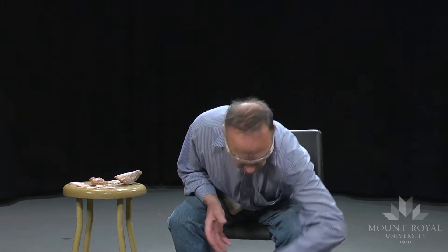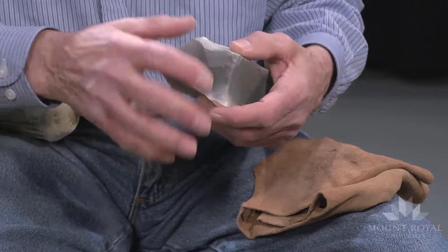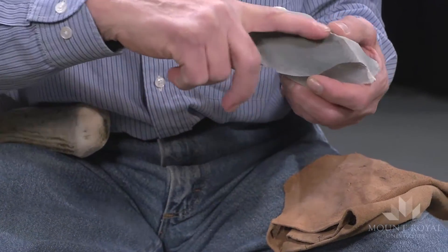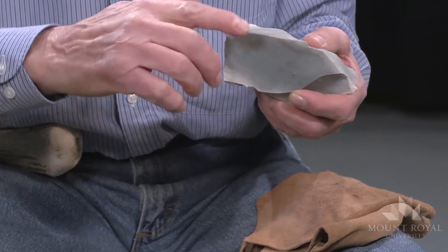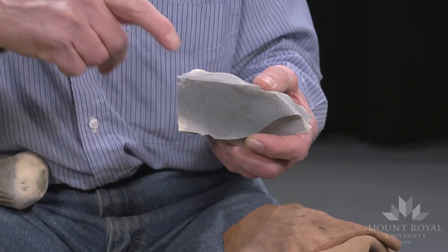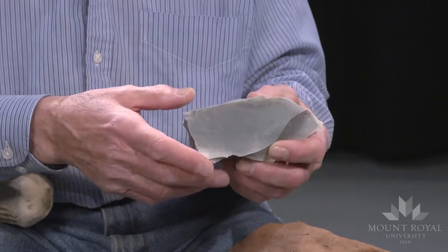The platform could be prepared by either percussion, or else in the manner I do, I use pressure. I've already removed some pressure flakes to give this ridge the proper alignment. It has to be straight or slightly curved. If it's concave then the force will be driven into the core and my effort will be wasted.